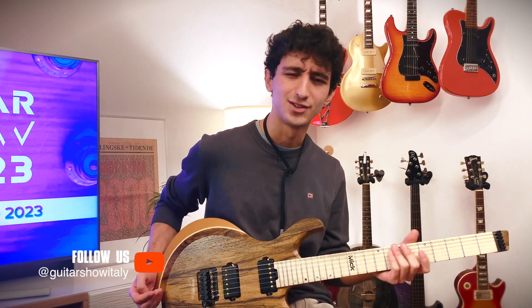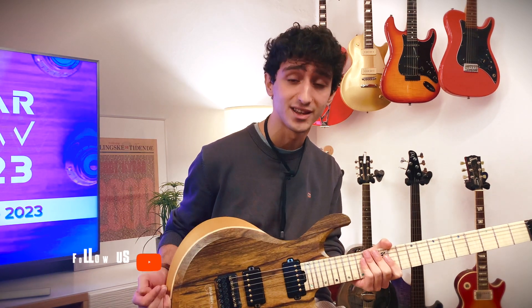And it doesn't take much to get used to the headless design either. Well guys, that's all for today. Don't forget that you can try this and other amazing instruments at the Guitar Show in Padua on the 20th and 21st of May — see you there!